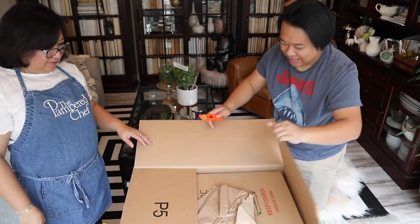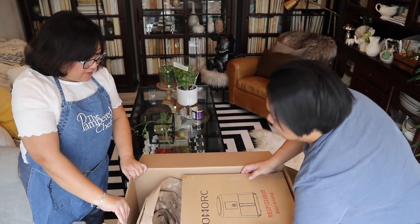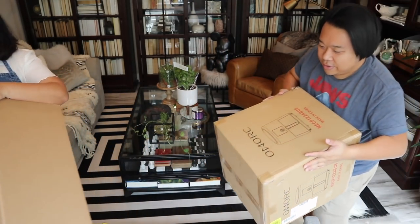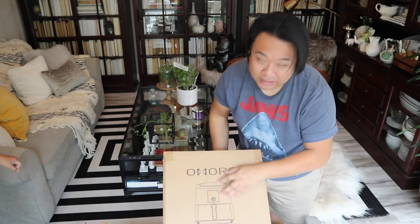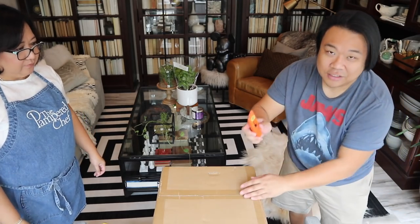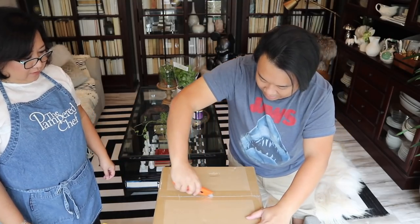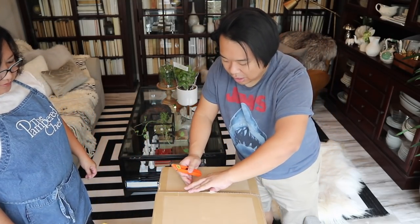Mom wants to see the air fryer. So I'm going to lift it out. This is huge! It comes with this — OMORC is the brand. I'm going to have a link down below that you guys can use if you want to get this and get 30% off. Also, this video is not sponsored — they just sent this to me to try out. I'm anticipating it being a really great air fryer, so we will all see together.